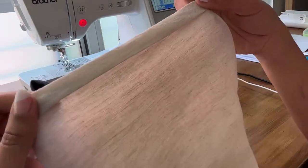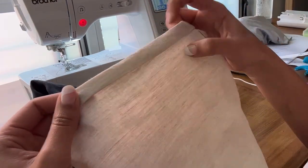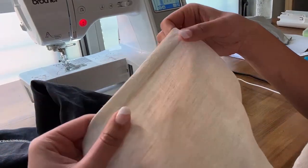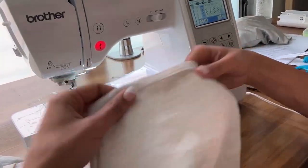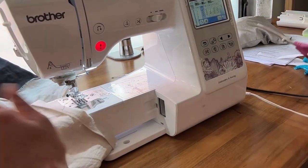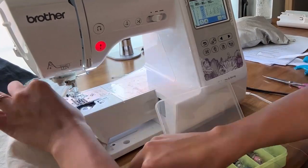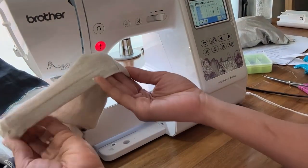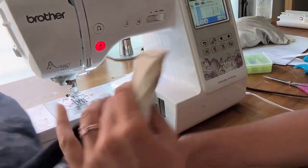I've taken the hem and folded it under twice towards the wrong side — the official hem is about 1 and 1/4 inch, so a 1/4 inch fold and then fold over an inch. I tried these on and decided I want them a little bit longer, so I'm going to sew this now. Change your bobbin color if needed, and after you do that to the next leg, you are all done!